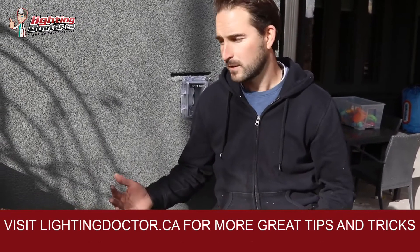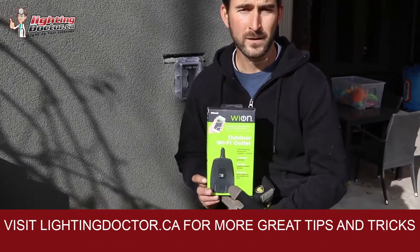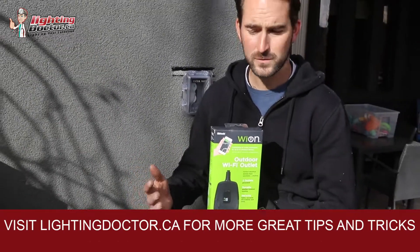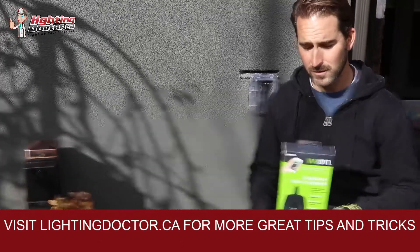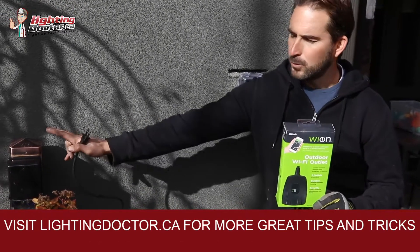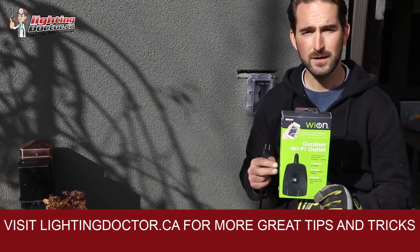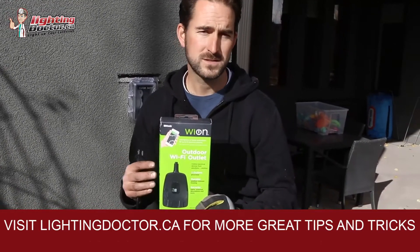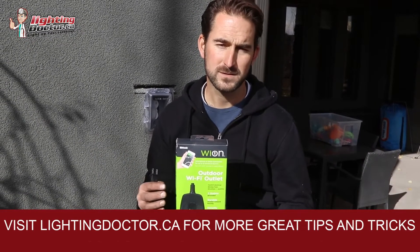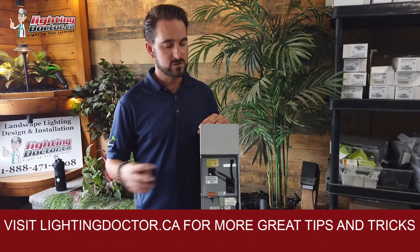One last quick tip: if you want to make your system smart and WiFi-enabled, you can get something like this — it's a Yon outdoor WiFi outlet. There are lots of smart outlets out there but I like this one because it's designed for outdoors, super easy to use, and compatible with Amazon Alexa. All you need to do is plug it into your GFCI receptacle, plug your transformer into this, put your transformer in the on position, and let this do all the programming. It has about seven or eight different programming options and you can operate it from anywhere in the world since it's WiFi and cloud based.